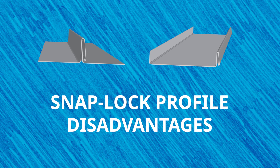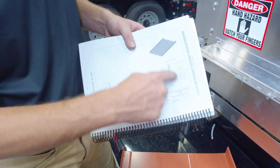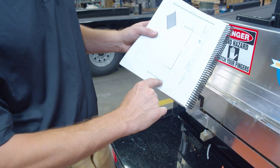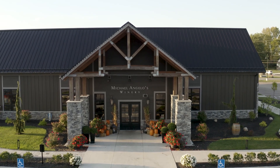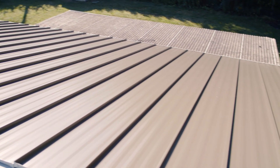Disadvantages of using snap lock profiles: they must be securely snapped into place. It's critical that you tightly snap and engage the panel seams for the most effective weather resistance and so that they don't disengage over time. As with any panel, always check the tolerances straight out of your roll former before running the entire job. Snap lock profiles are mainly used only on steep slope architectural building applications, because these panel styles are designed to shed water, not hold water.